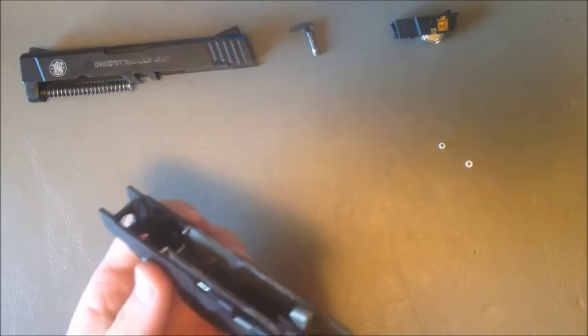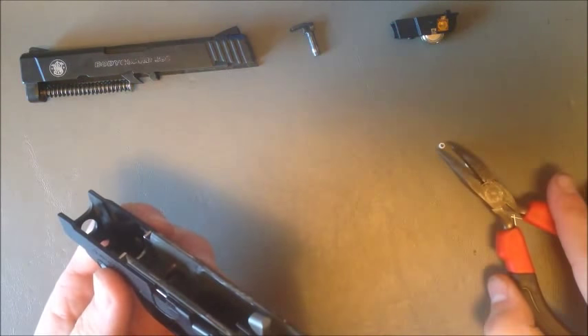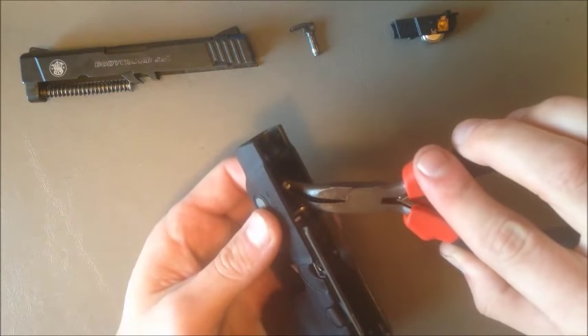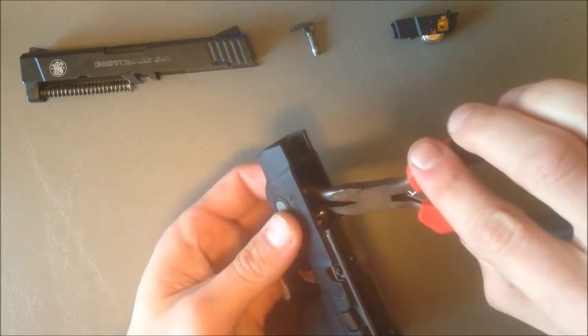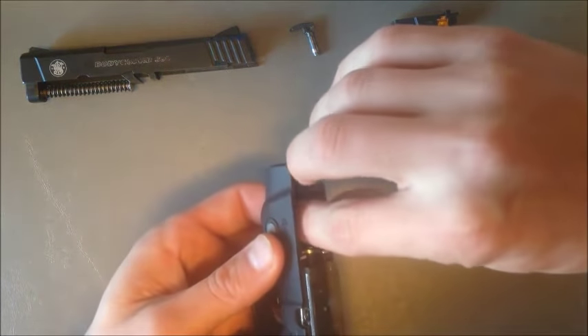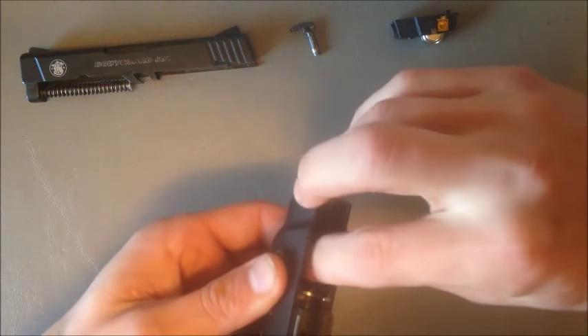The easiest way to do this is to take the laser nub and set a needle nose pliers, and drop it right on top of the button in there. There's a little nipple that the nub goes around. Simply set it on top and push it in with your finger.